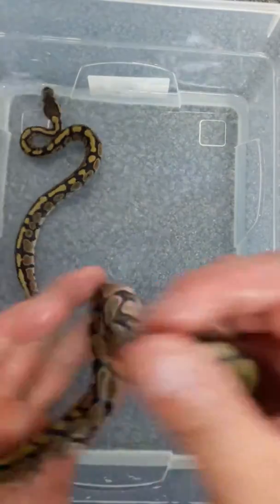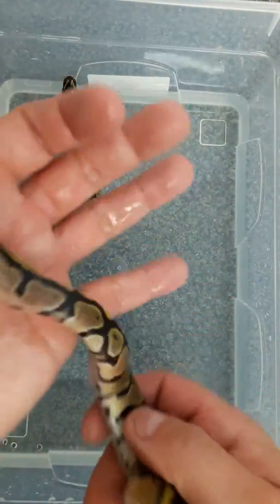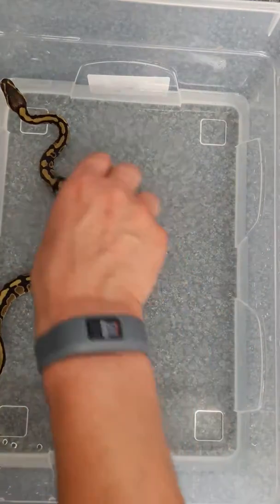That one's a female — she's got some lovely markings on her. And last one...